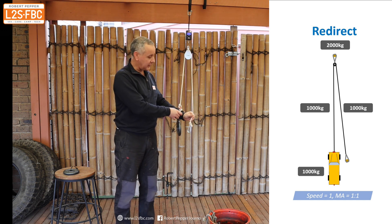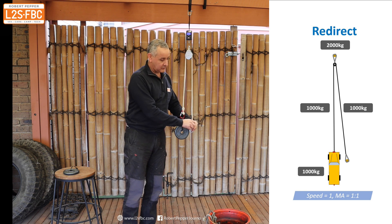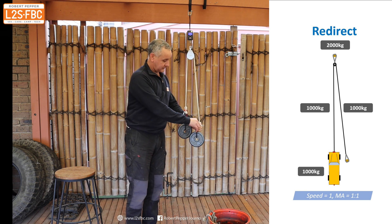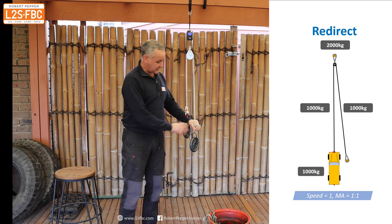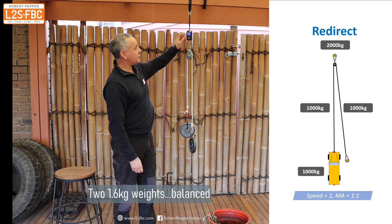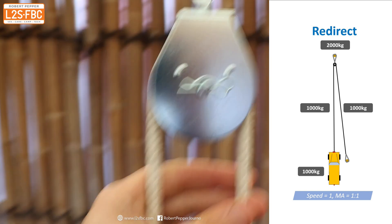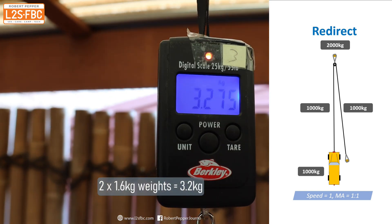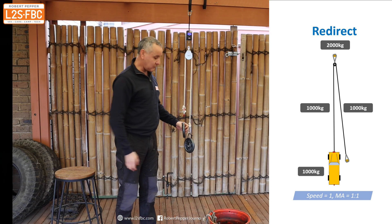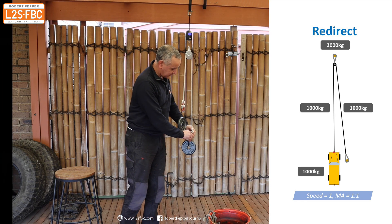I need a counterbalancing weight on the other side. So that goes on the other side, and to nobody's surprise whatsoever this now reads 3.2 kilograms because I've got two weights here. But you might say, 'Oh, hang on — you're not really creating weight because you're using two weights.'